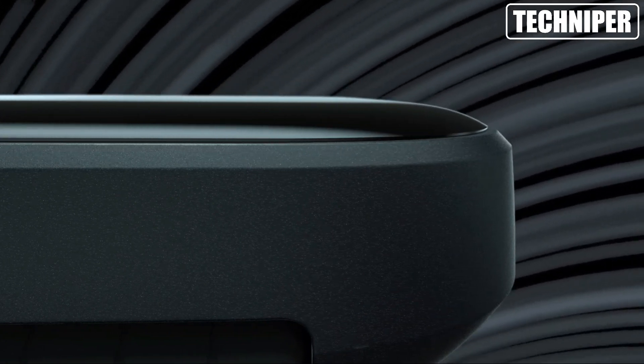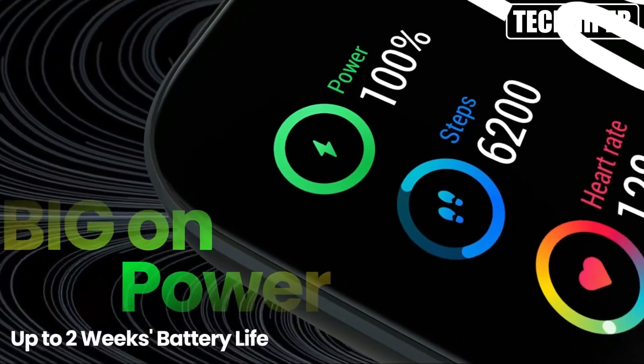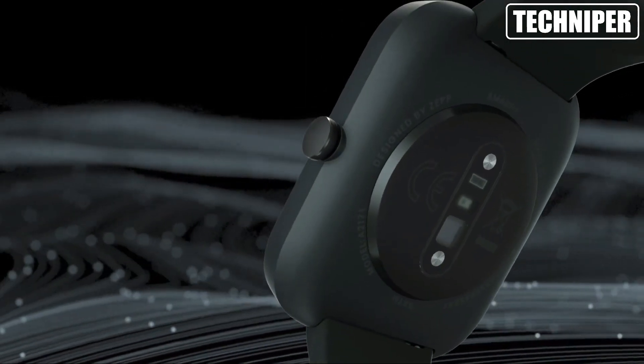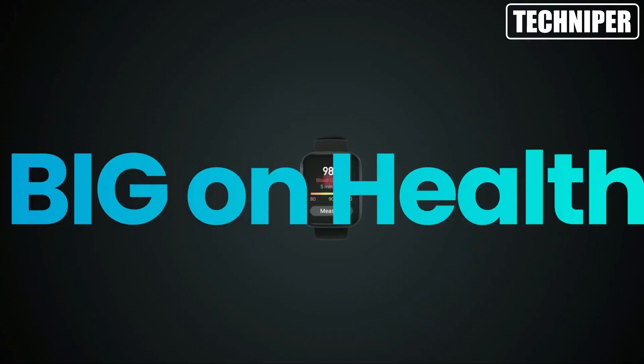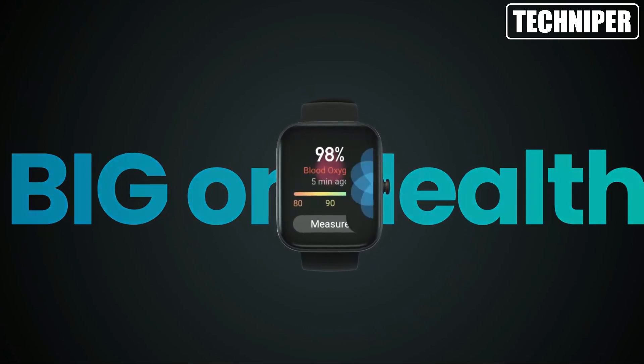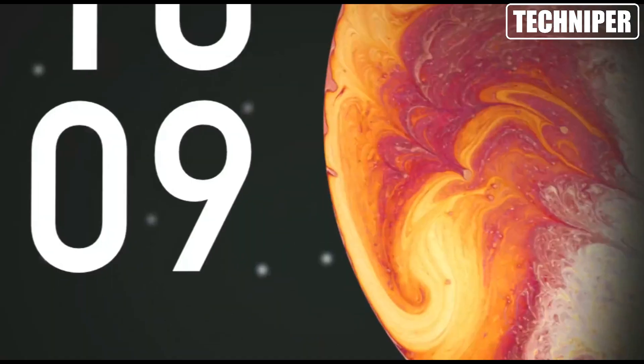First off, let me just say that I am extremely impressed with this watch. It has a sleek and stylish design with a cream color that looks great on my wrist. The 1.69 inch color display is bright and clear.